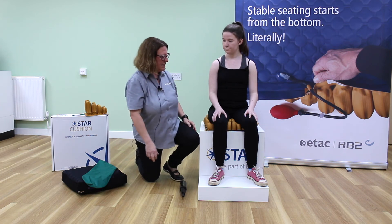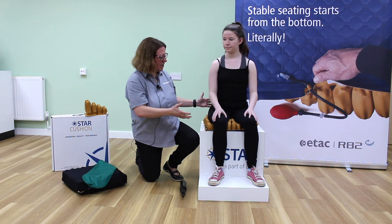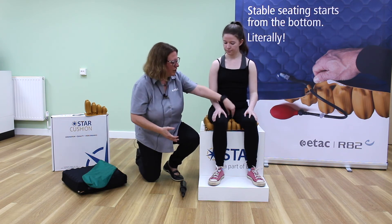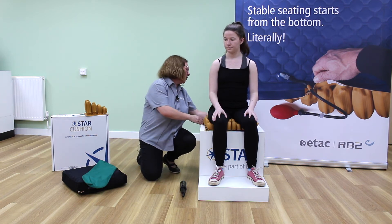As you can see, Sarah is sitting in a really nice neutral posture. The anatomically shaped cells are offering lateral stability, neutral alignment at the front, and at the rear of the cushion we're offering offload of the coccyx.